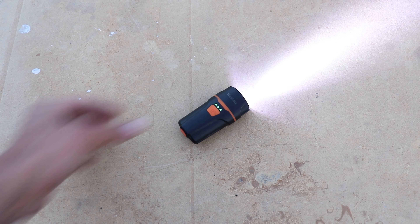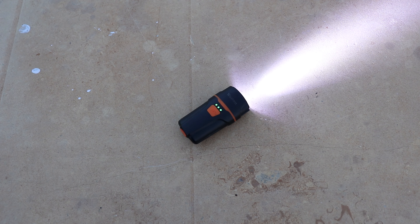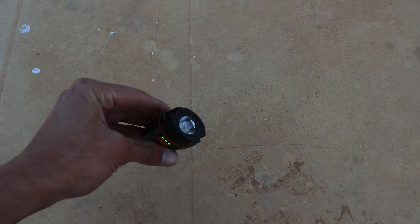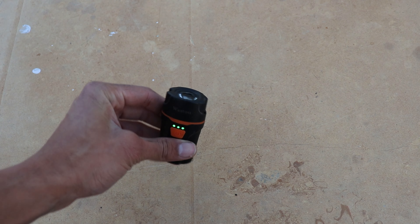I'm carrying this bicycle light in case I need to do some repairs at night. It's small, chargeable, and has a strobe light in case I need to capture someone's attention for help.